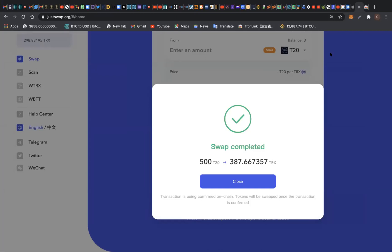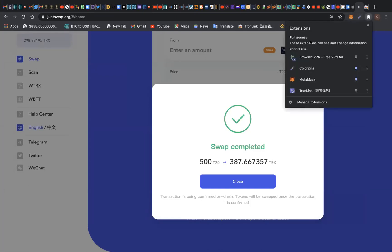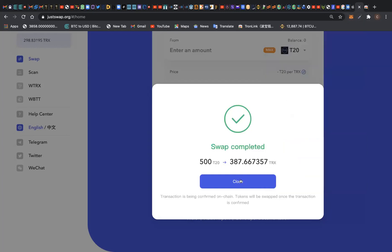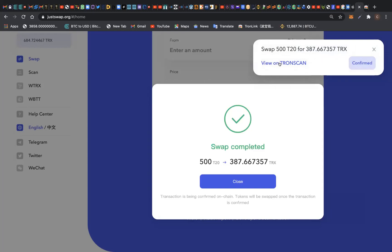My T20 has successfully been swapped to TRX token. Now that I have my TRX token, it is part of my TRX balance here on my TronLink wallet. I can now withdraw it from TronLink. You can see I currently have 684 TRX token here. T20 token swapped successfully to TRX token. I can send it to any exchange and swap it for Bitcoin, or I can even swap it right here on JustSwap. That is how useful the T20 token is.